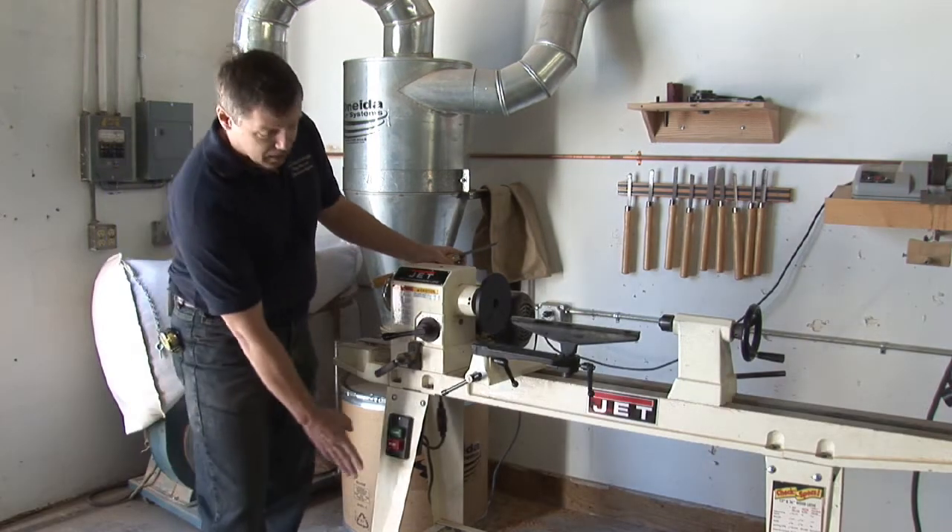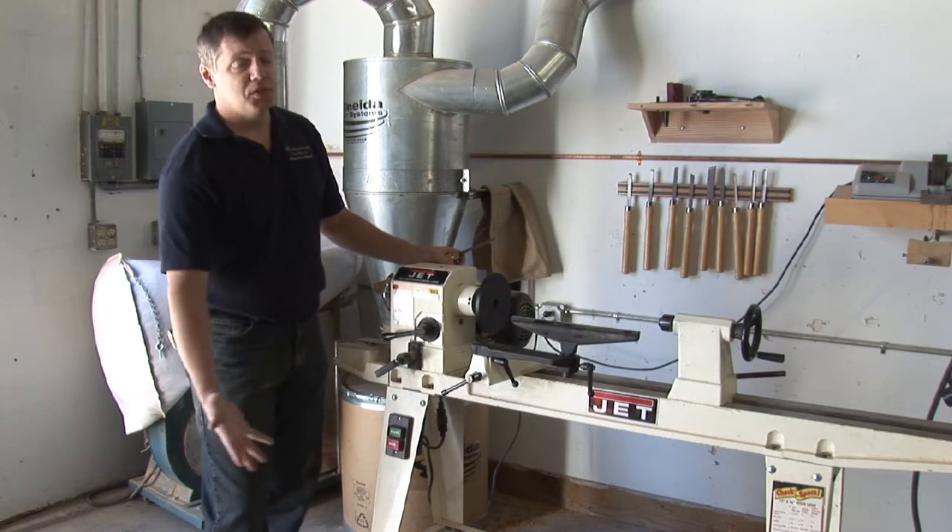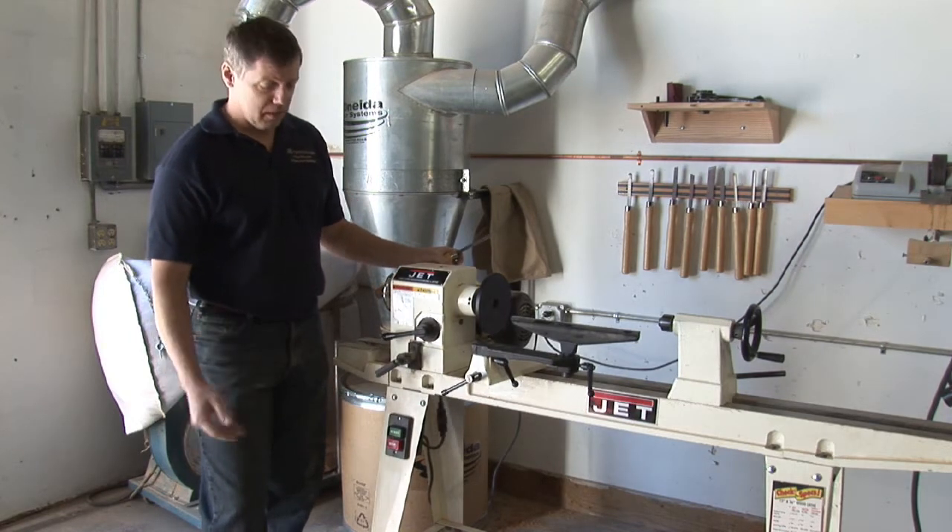The lathe is a pretty basic machine. It has a stand — generally they'll have a stand. The smaller ones may not; they may be bench-mounted.